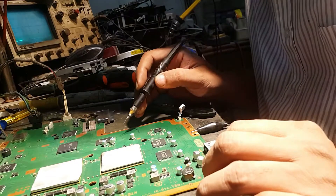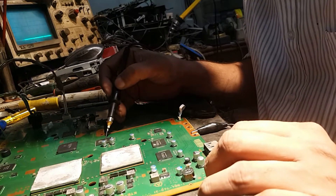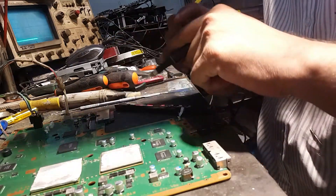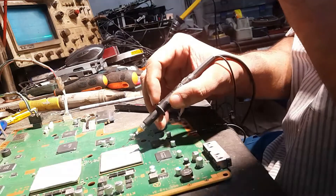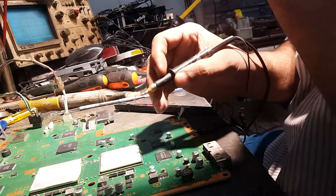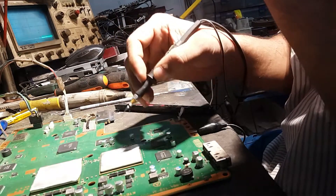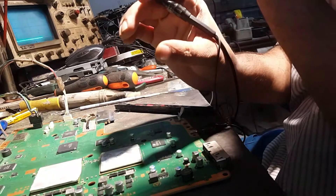In this section, first we will check the data that the NAND produces and gives to the south bridge — whether the data is processing or not. Let me check, power it on again. The data is not running; this processor is not working fine. So I have to reflow this processor chip — the main processor — so that the connectivity problem underneath the pads and between the pads and the balls can be fixed.